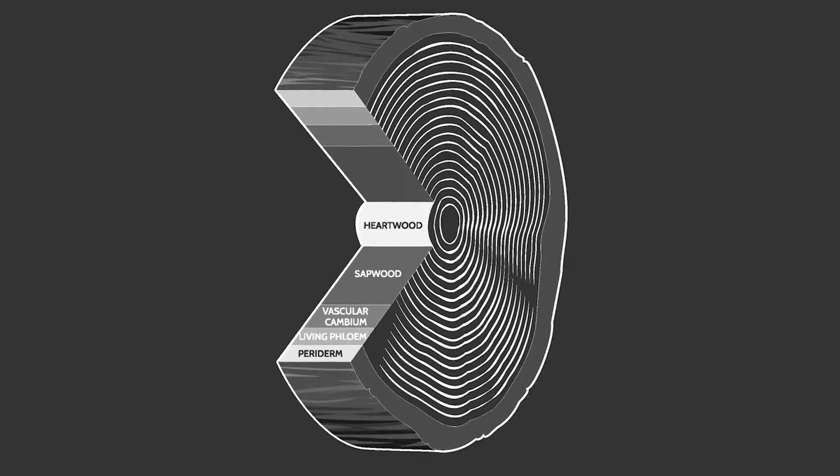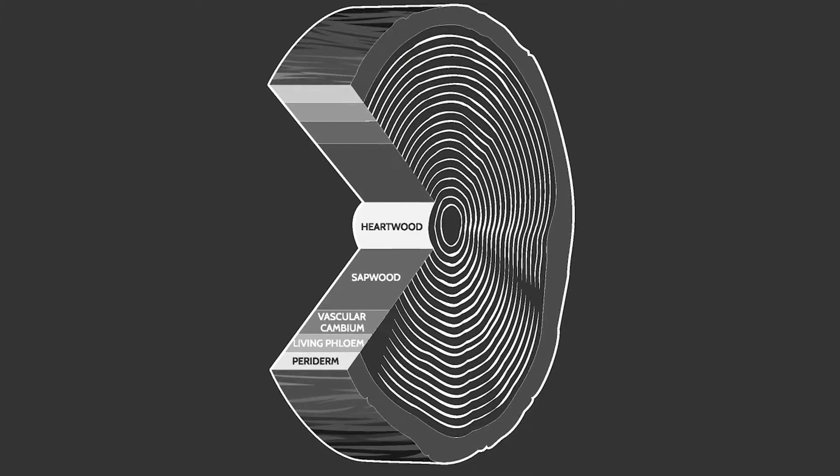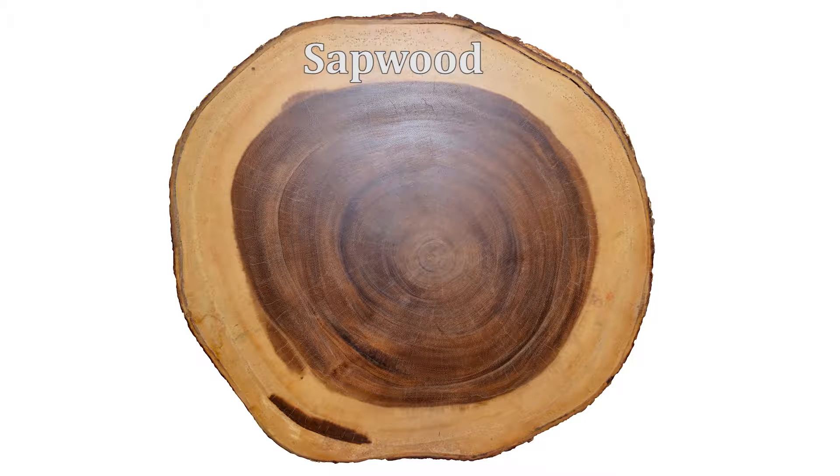As a tree grows, the outer layers called the sapwood are added in growth rings each year. As new sapwood rings are deposited, the inner heartwood rings begin to die and harden. As this growth continues, byproducts of the life cycle are deposited in the heartwood — things like acids, waxes, and oils.